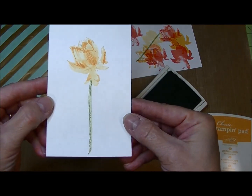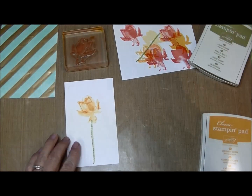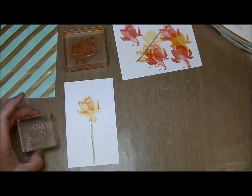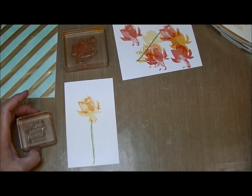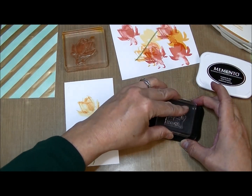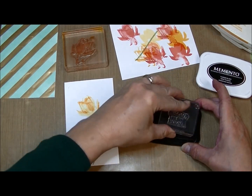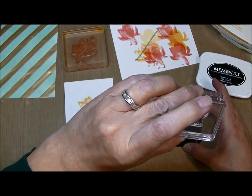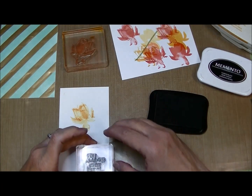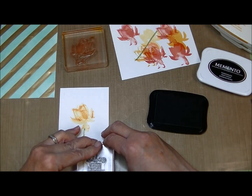One other thing I wanted to add is one of the sentiments — 'your kindness has no end.' I'm going to use my memento tuxedo black ink pad, which I think definitely needs to be re-inked. Hopefully this will come out nice and crisp. I'm just going to stamp this down toward the bottom like that.